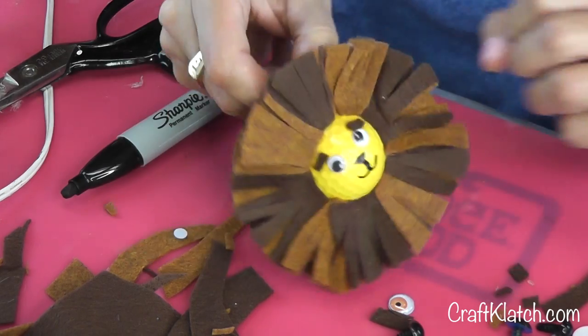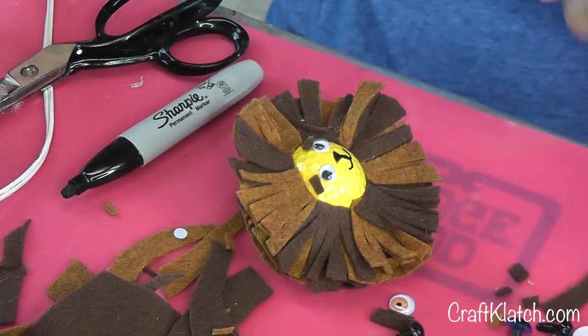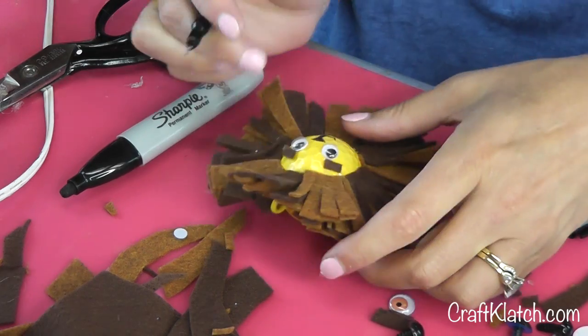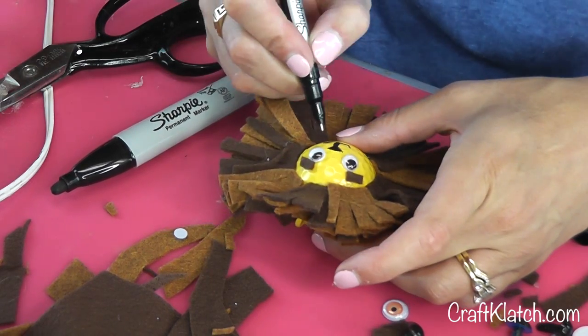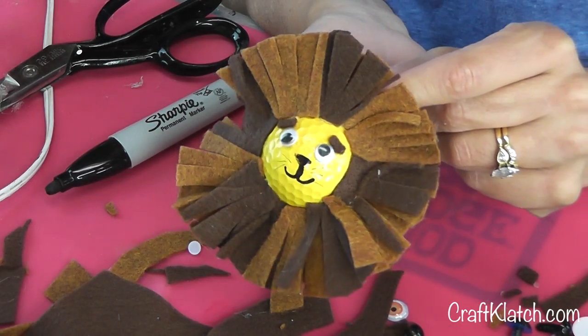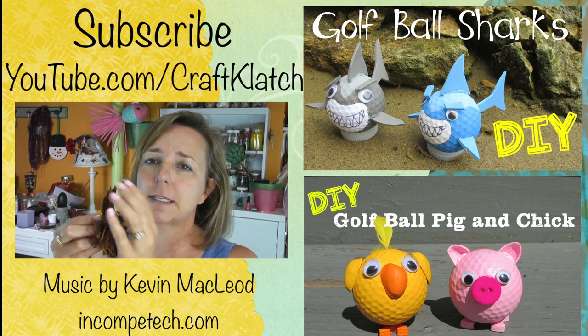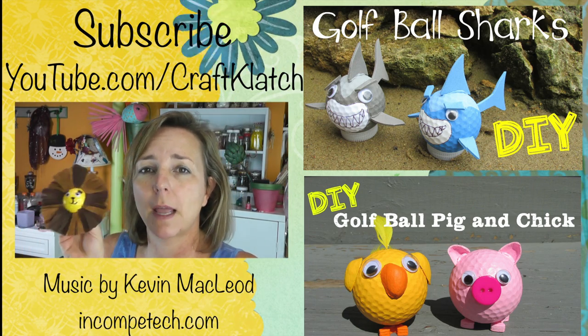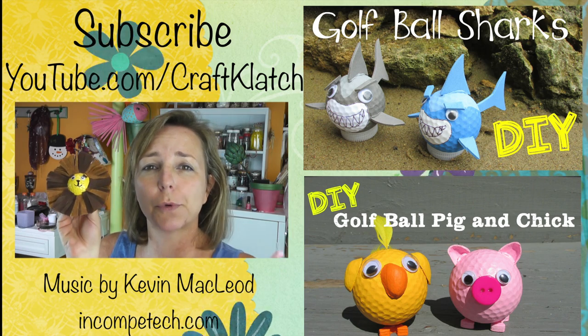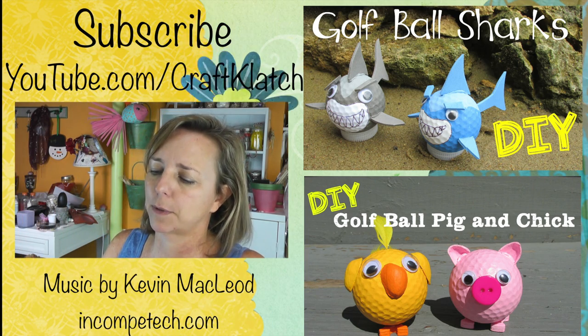And there's your lion. You can add a couple of whiskers if you want to, but I don't think you have to. And now you've got a lion. He's pretty cute — he's got a nice full and fuzzy mane. You can hang them up for decorations in your room or wherever you want. You can even do a lion Christmas ornament.